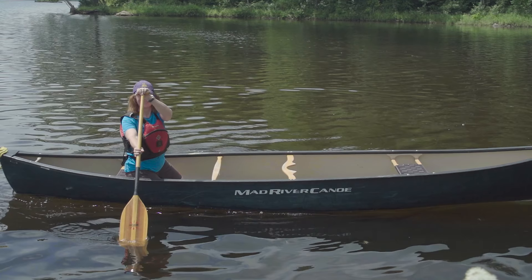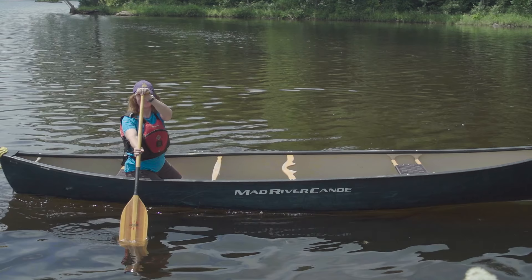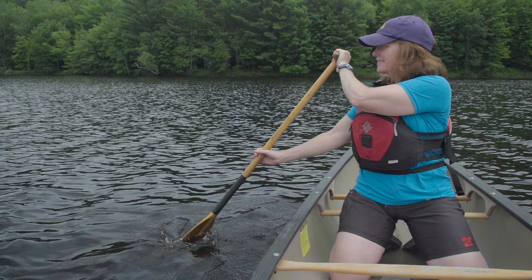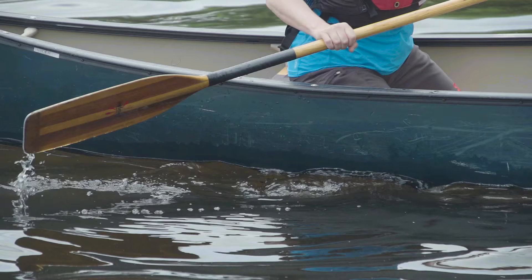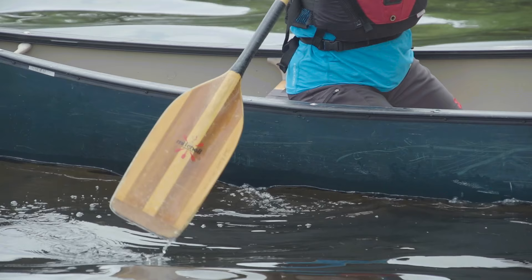The draw stroke begins with the paddle positioned to the side of the canoe adjacent to your hip, with your arms extended and your torso rotated to face the paddle. The more vertical you get your paddle, the more effective the stroke will be. With the blade planted deeply in the water, pull it towards your body.